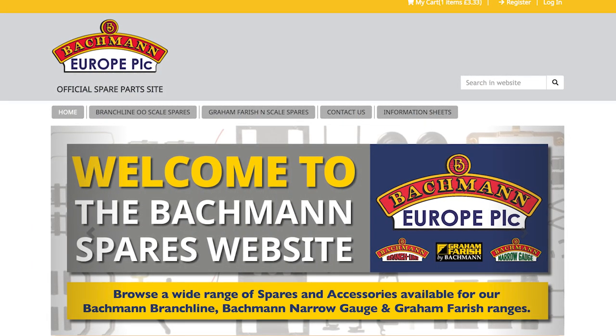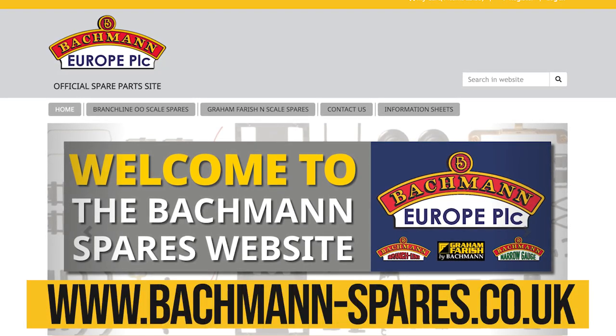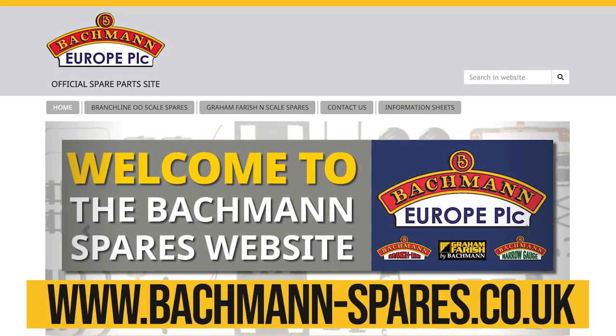The new site is live now, so head on over to bachmann-spares.co.uk and take a look for yourself.